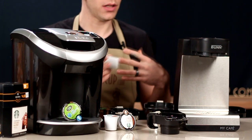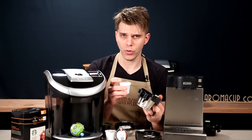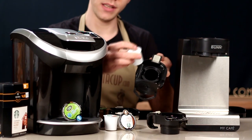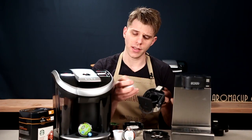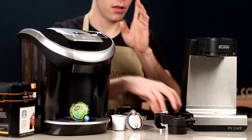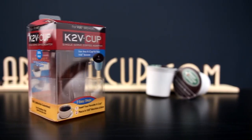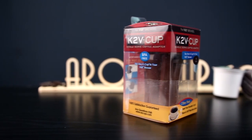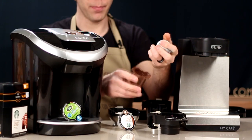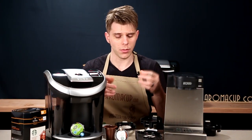When it comes to similarities in what each of these can brew, the first one is the ability to brew K-cups. The MCU can brew K-cups by using this K-cup adapter — simply place a K-cup inside, close it up, and add it to the machine to start brewing. The View machine can also brew K-cups using an add-on adapter such as the K2V cup — take a K-cup, add it to the K2V adapter, and brew inside the View machine. So K-cups are possible on both — that's a similarity.